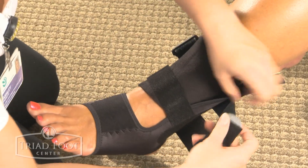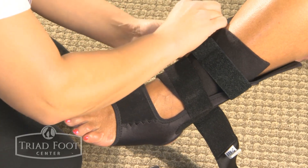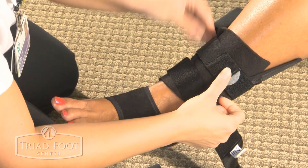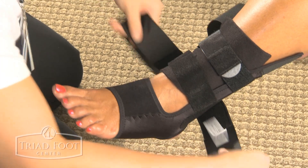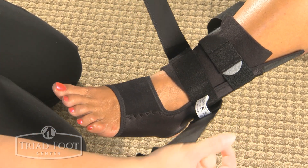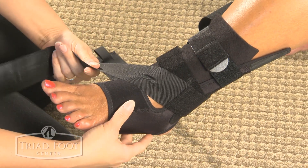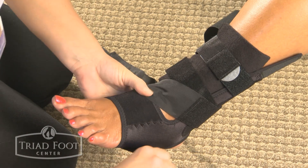Bring the two small velcro straps across and connect them to the other side of your brace. It should be snug. Now start wrapping with the side your pain is on.